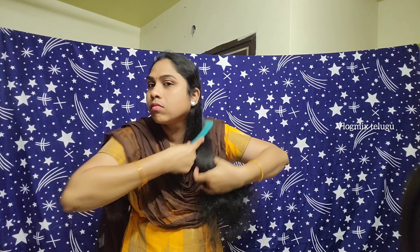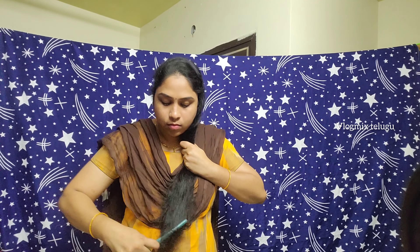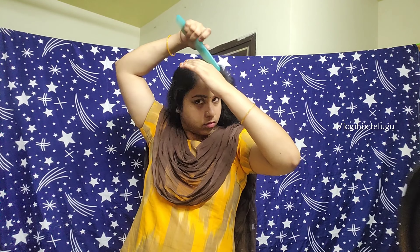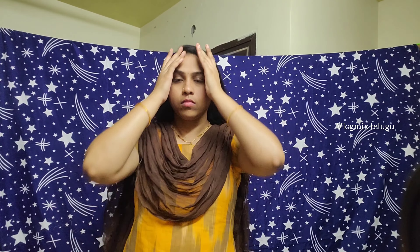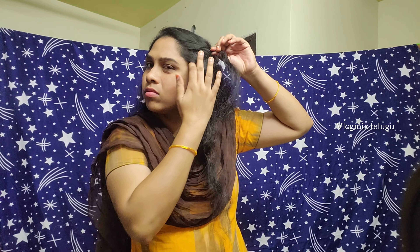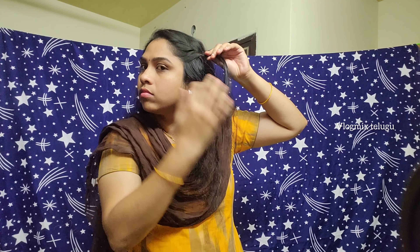First, we need to do this hairstyle. To do this hairstyle, first we will part the hair in the middle. Then we will create a side braid. Let's try the side braid — stitch the front sections and twist the hairstyle.